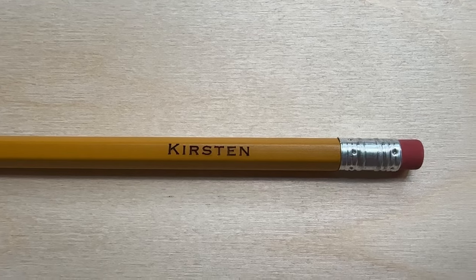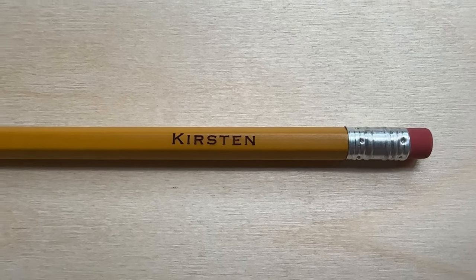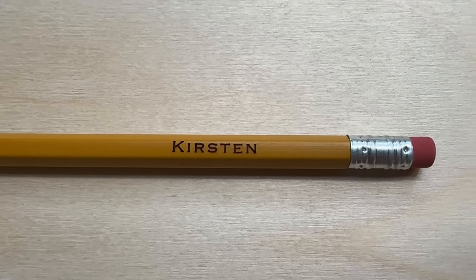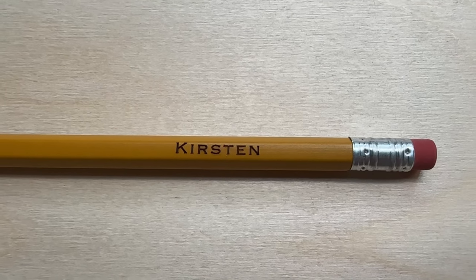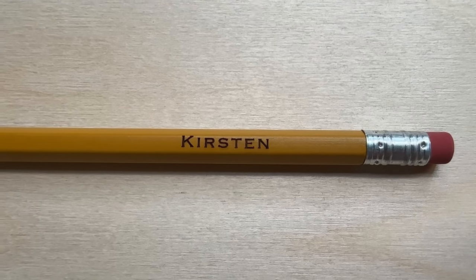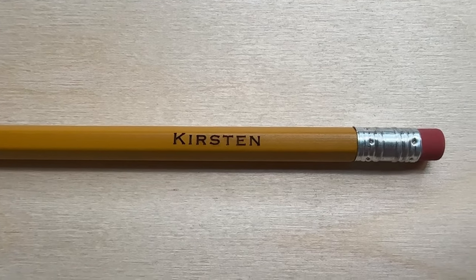I wanted to do a quick engraving on a pencil just to see what it looked like. With the smaller beam size on the Bolt, engraving pencils is a piece of cake — these will look great. It only took two seconds to engrave this pencil.